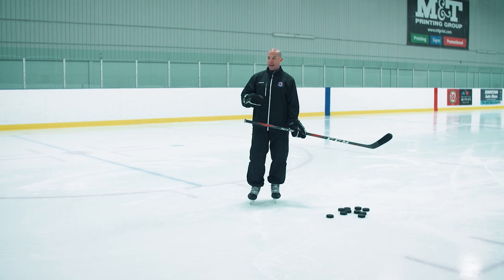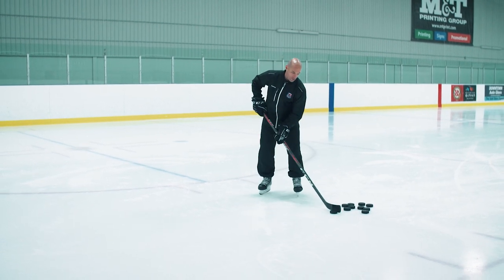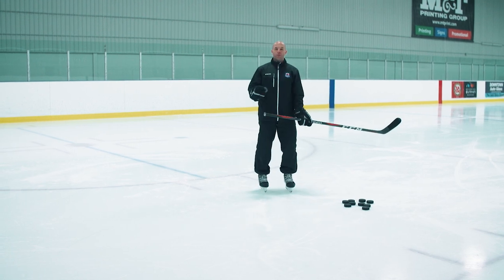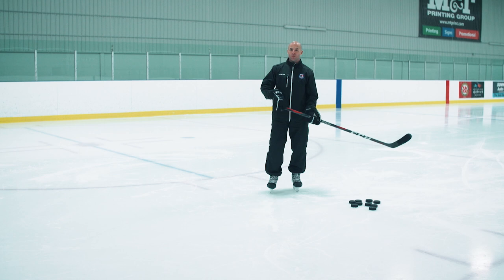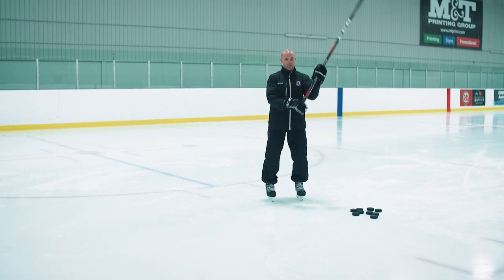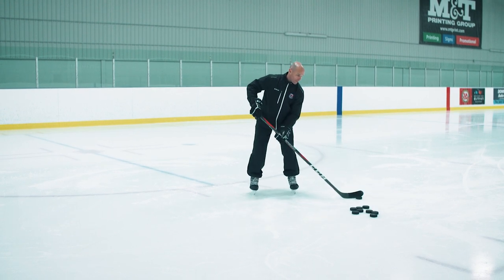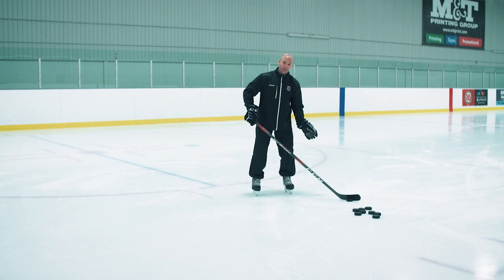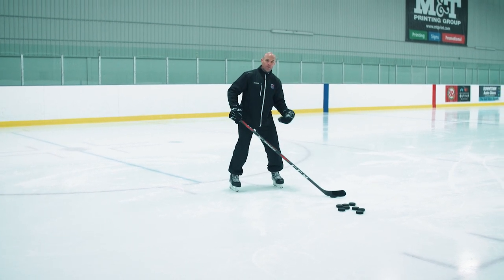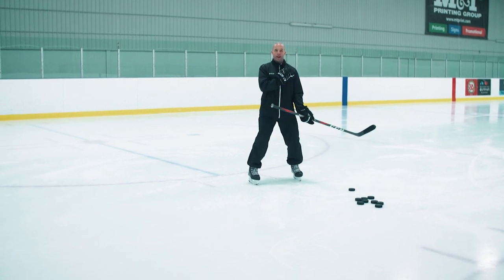Starting at the basics with young players — every young player wants to go top corner, so we'll see a lot of times players just trying to flip that puck. But as coaches and parents, we need to address proper technique to begin. So getting those hands in a good position — hip width apart or that forearm apart — and keeping those hands away from our body. Getting a player set up with that puck on the heel of their blade and transferring that weight. So if it's a left-handed shot, we go from our left foot to our right foot and making sure that they drive their shoulders to the net.